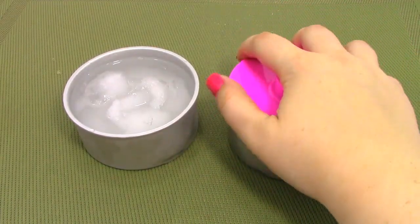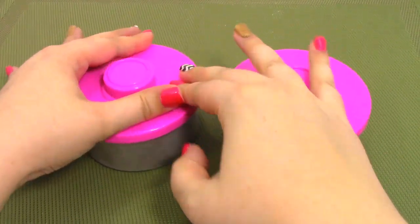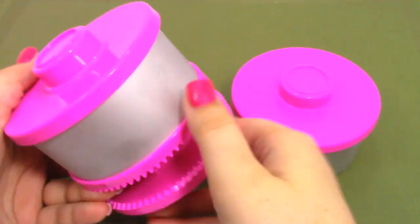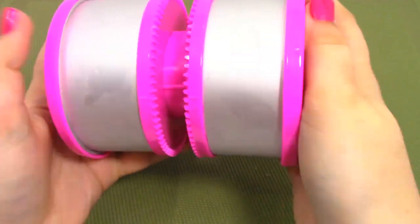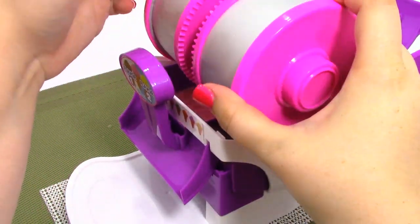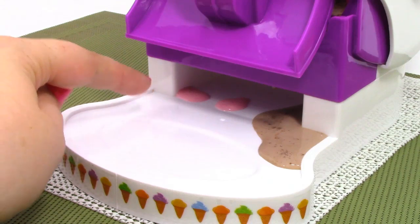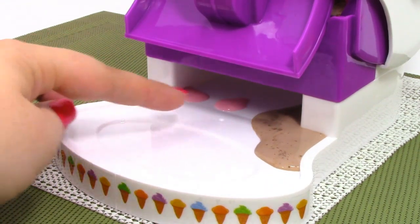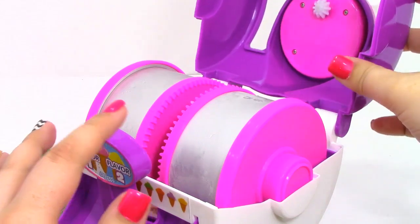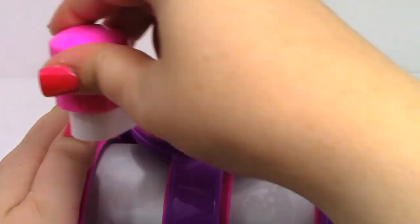Now we're going to fill each of these with ice-cold water. Next we're going to put the lids back on the drums and then place them back on the gear plates. Now let's put the aluminum drums back on top. We got a little bit of the ingredients that dripped out when we placed the drums in, so I'm just going to clean this up. Now we're just going to put the cover back on and crank the handle for 10 minutes.